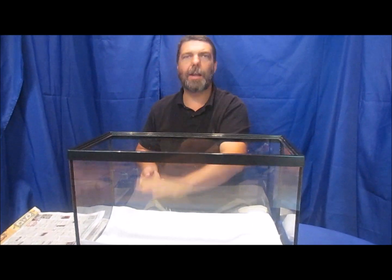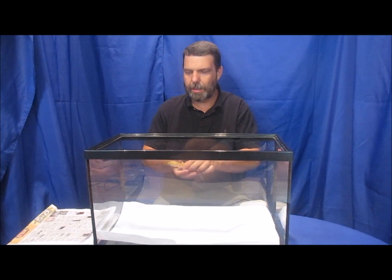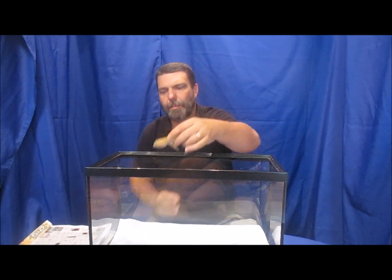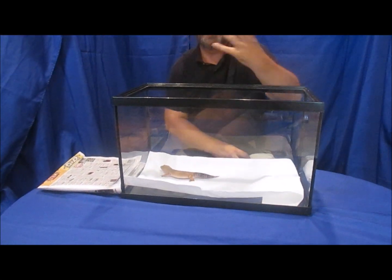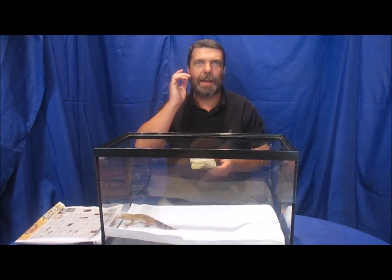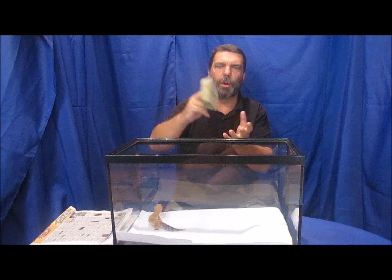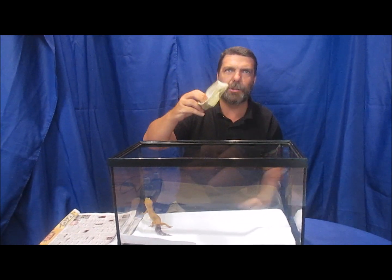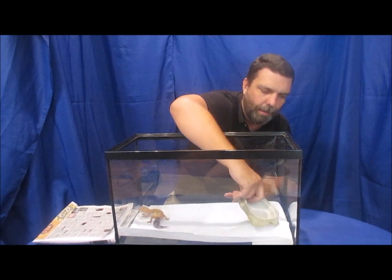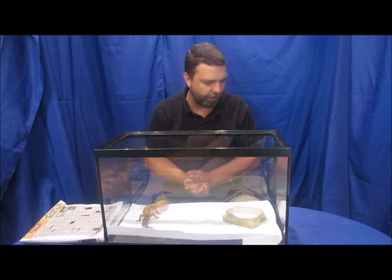So we've got our cage set up with the heat pad on one end and cage flooring. Now we'll introduce our leopard gecko. They do require something to drink — a small water bowl like this Exoterra one is sufficient. If you want something that looks more natural, you could also use a mayonnaise jar lid, or these rock look-alike bowls work absolutely fine.